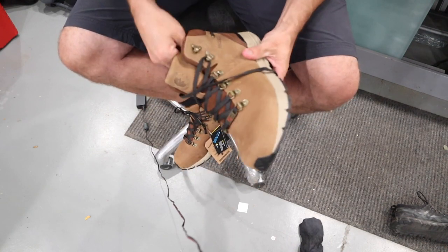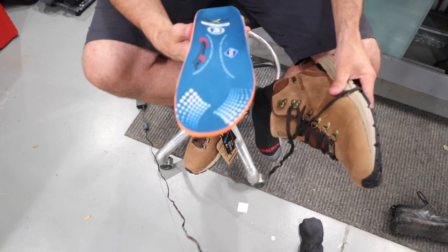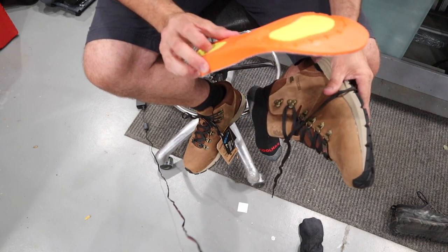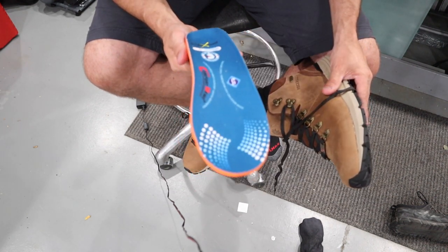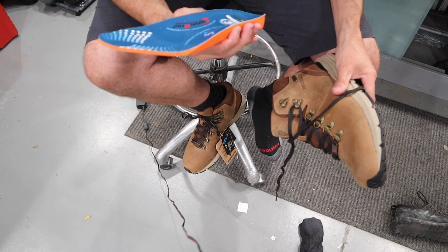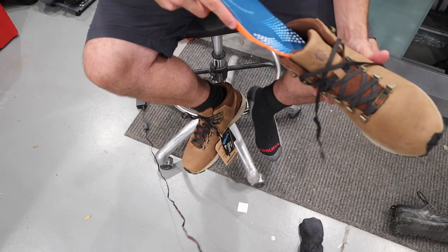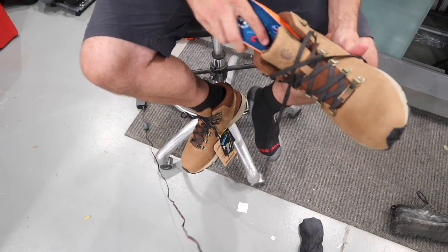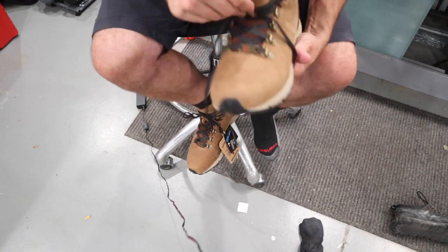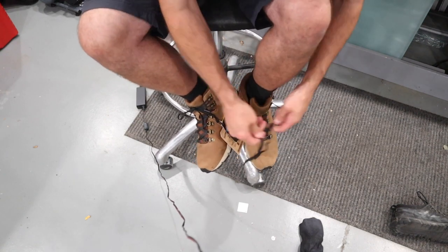One thing I wanted to note: they put all kinds of logos and tags on these boots. Their insoles — I don't know if they're made specifically by Rock Rooster or they're a comfort memo rebrand — but these things are comfortable. So darn comfortable right out of the box, it's ridiculous. That's the one thing I have to say about Rock Rooster: never once have they ever been uncomfortable right out of the box.